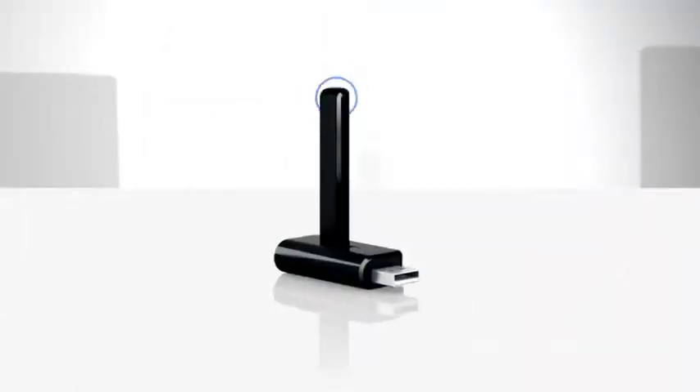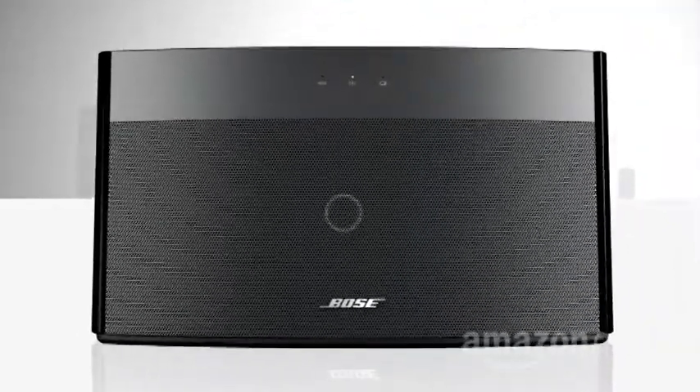A music source, a transmitter to send music around the house, a receiver to grab the signal, and powered speakers to amplify that signal so the music can be heard.